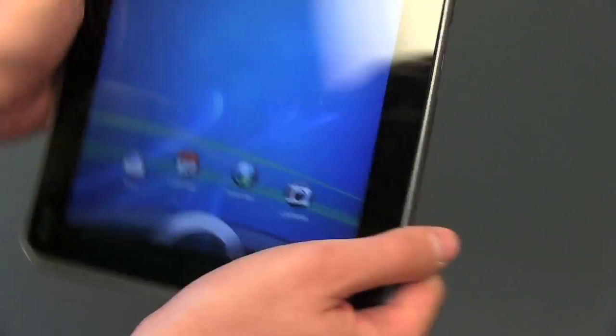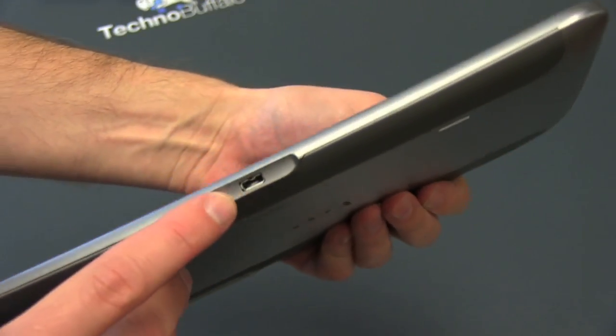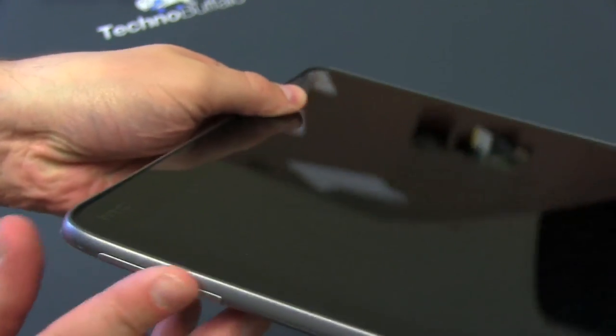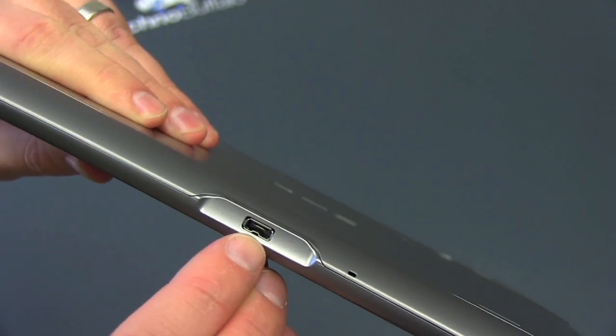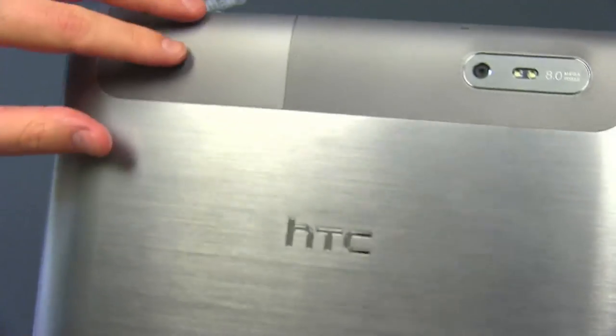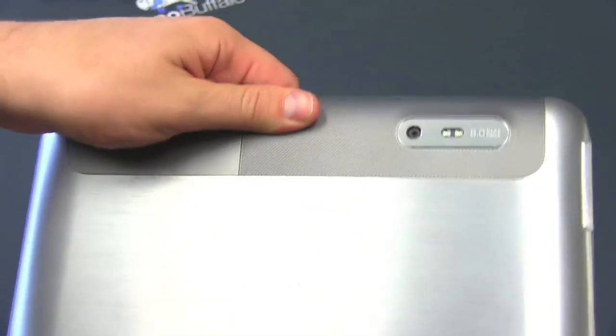Let's walk around the tablet here. On the top, we've got a 3.5-millimeter headset jack. There's your power and lock button living right there. Nothing on that side. On the bottom, there's that proprietary charging port, got a microphone down there, and volume rocker up and down. Interesting thing about this proprietary charging port — you can plug in both the power or micro-USB cord into that same port. Battery is sealed in here. It is a brushed aluminum look. Pretty substantial speaker.